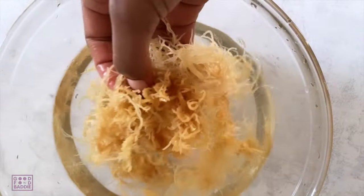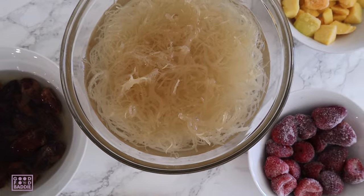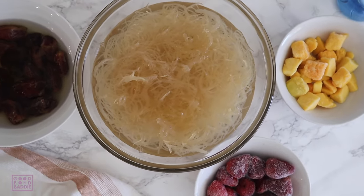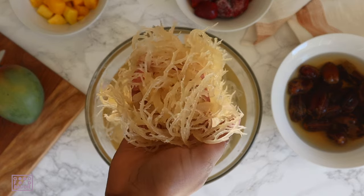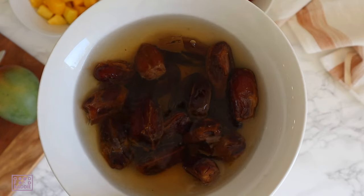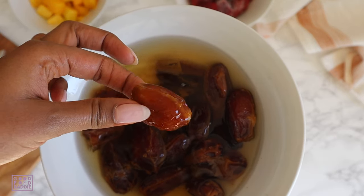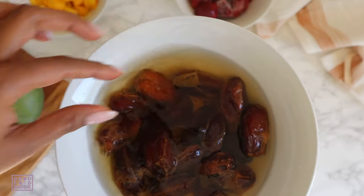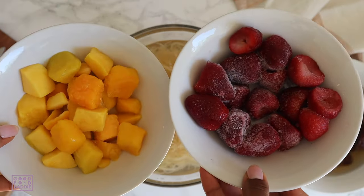I'm going to clean the sea moss a few times until all the dirt and debris is removed, then soak it in alkaline water for about 12 to 24 hours. Here's how it looks after cleaning, and you'll see how much it expands after it's fully soaked. Now I have my fully soaked sea moss, frozen strawberries, frozen mangoes, fresh mango, and soaked dates. The dates have been soaking in water for about 20 to 30 minutes — they are a natural sweetener, perfect for smoothies, juices, and this fruit infused sea moss gel.